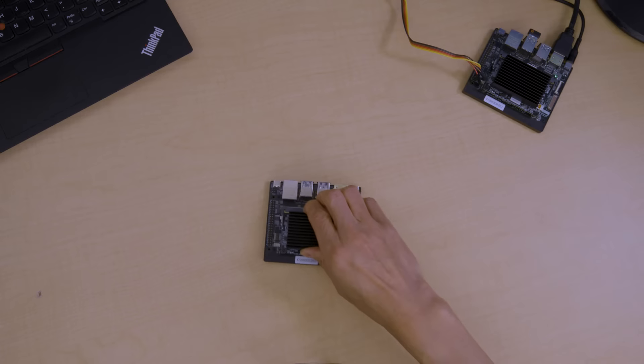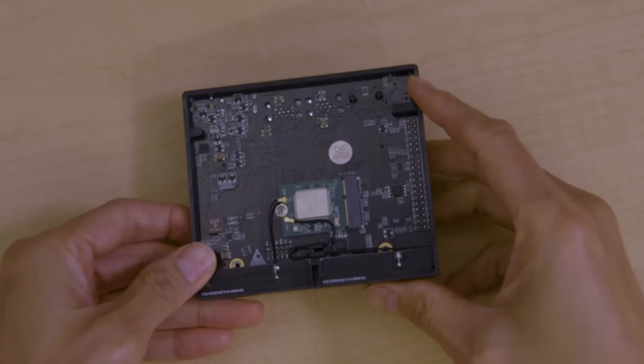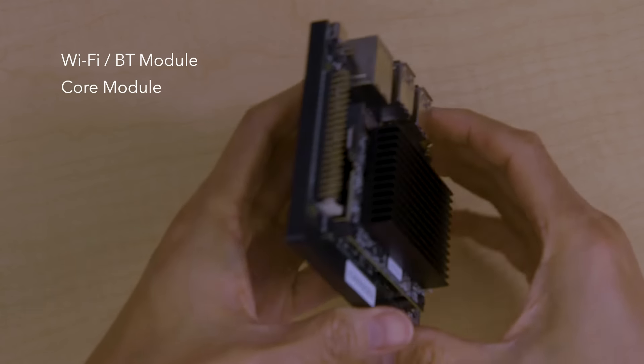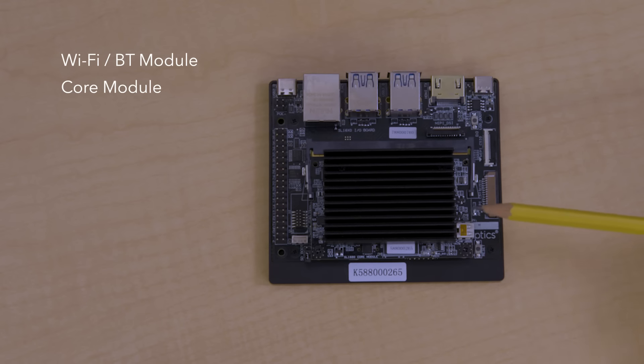You can see that this board is assembled and ready for use. On the bottom, we have the Wi-Fi module with the antenna on it for wireless connectivity. And on the top of the kit, we have the core module which houses the main processor or MPU for either the 1680, 1620, or 1640.